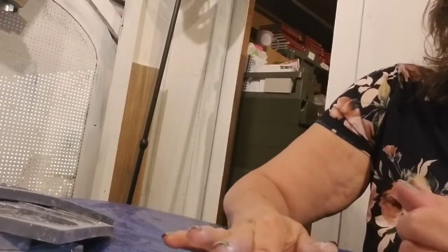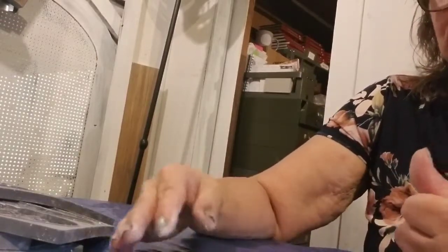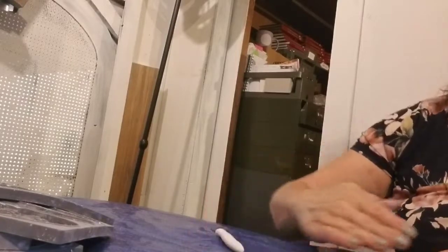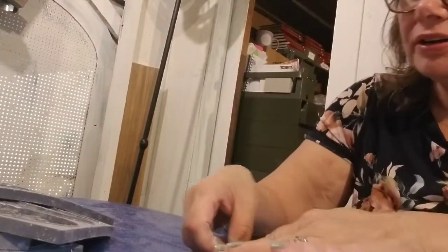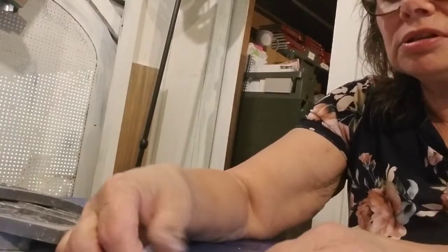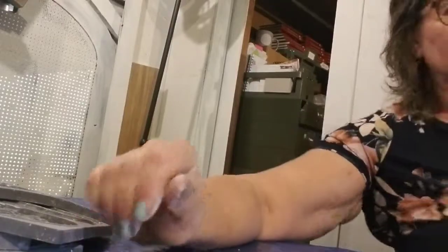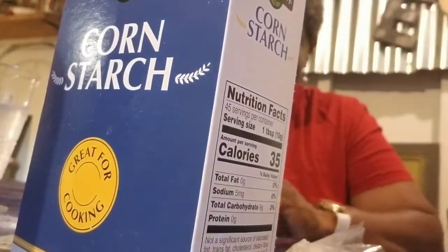Sometimes it's good to push the clay out from the center and then pull it back in - there are different techniques. If you have something flat, you can also scrape it along to flatten it out. I had one earlier - let me try to find that. Here it is, right on top!